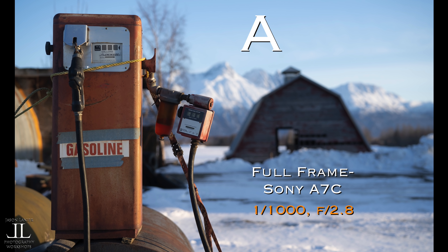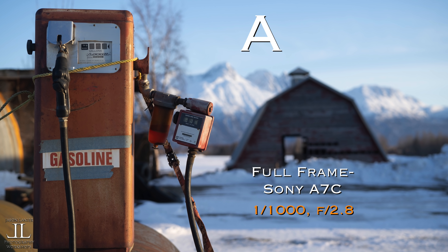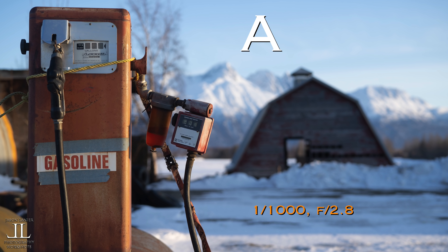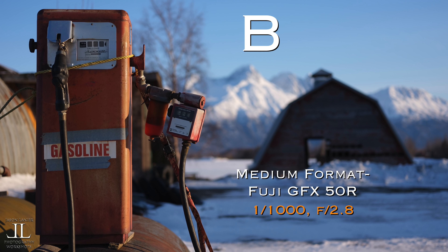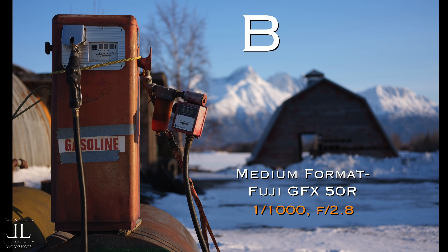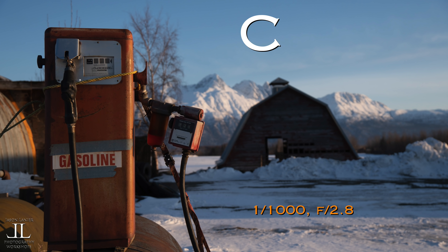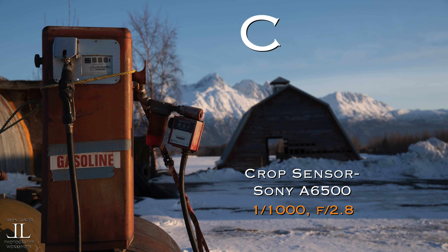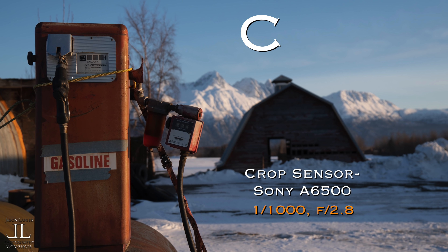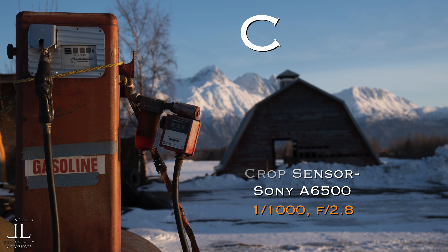Option A is full frame, characterized by good overall performance, good depth of field, and good color. Option B is the medium format — richer colors, better depth of field, better separation, just a beautiful image. And option C is the crop sensor — still a very nice image, but less depth of field, less separation between the mountains and the gas tank, but still nice color.